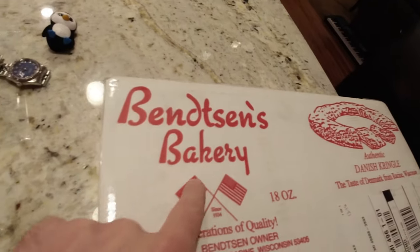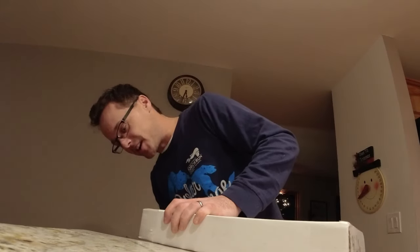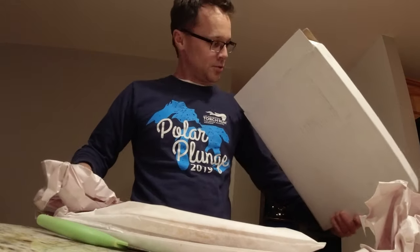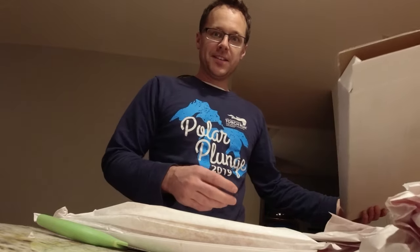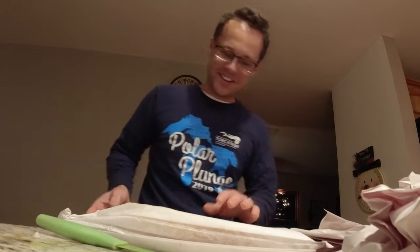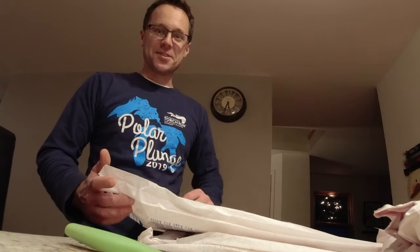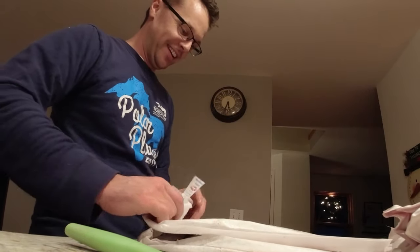It's 5:30 or something and the UPS man just dropped off a package. Kate answered the door and got it. I'm looking at it — I don't even know what it is, but it says it's Bendecines Bakery. It's an authentic Danish Kringle from Racine, Wisconsin, but I have no idea what that is or why I'm receiving it. I want to open it and see if there's a note or anything. It is an authentic Danish Kringle. There are two of them. This is the weirdest thing — no note, nothing.